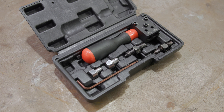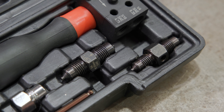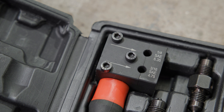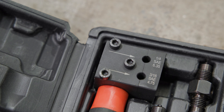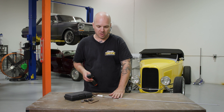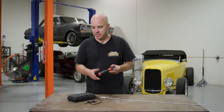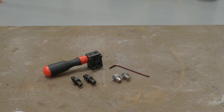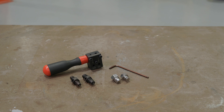We're here at the In The Garage Media Tech Center checking out this new product from Granitelli Motorsports — their on-car brake flaring tool. This tool works with three-sixteenths and quarter-inch brake lines, handling anything from mild steel or Nikop hard line to stainless steel, no problem. This is a double flaring tool that makes the inverted flares found on most of the vintage vehicles we deal with.